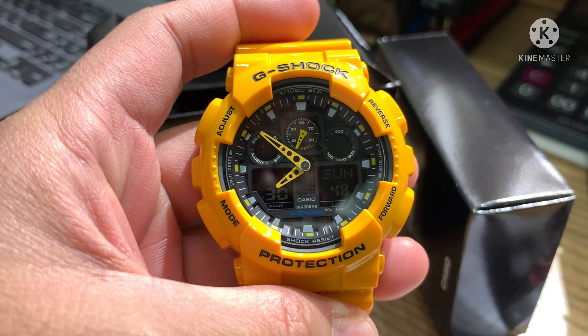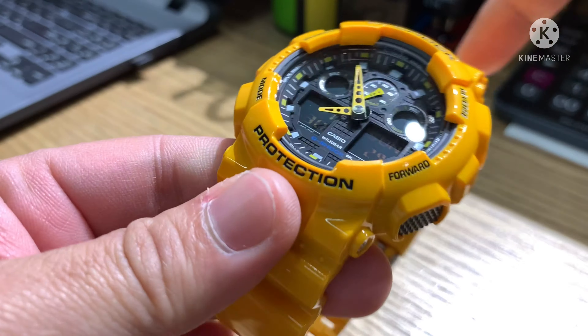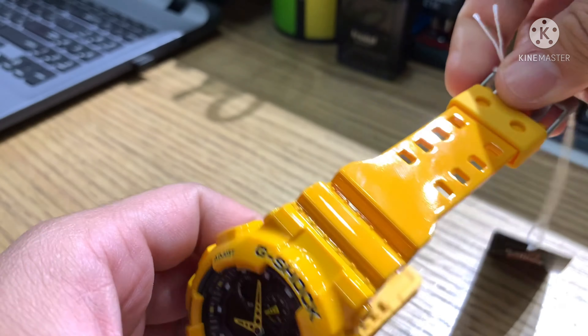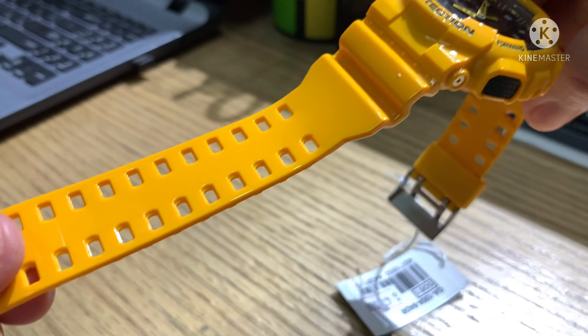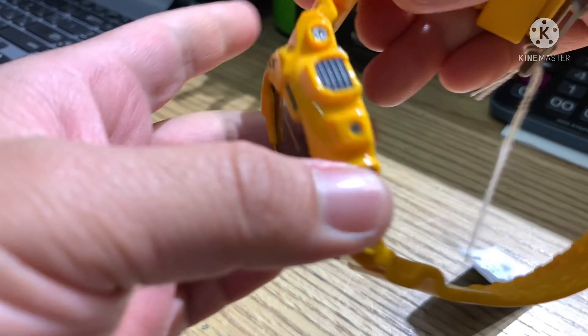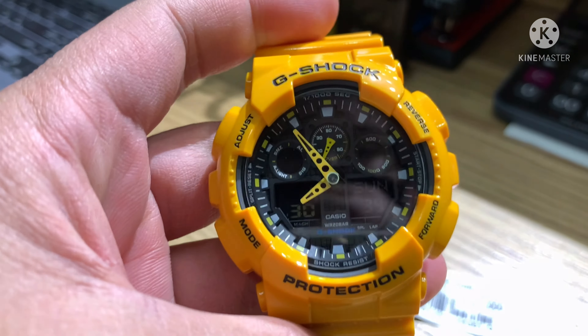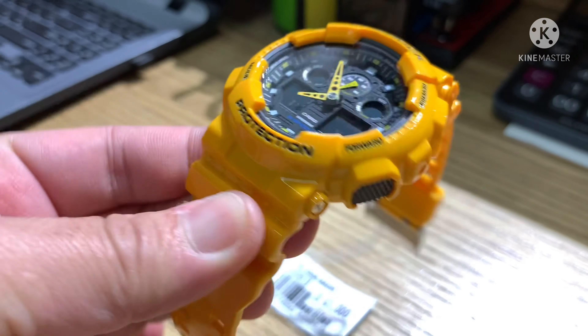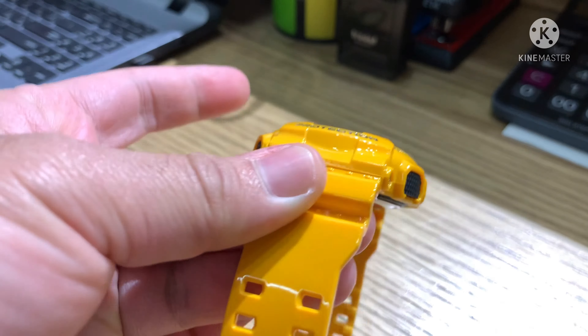This is the watch. Specifications: case and bezel material is resin.